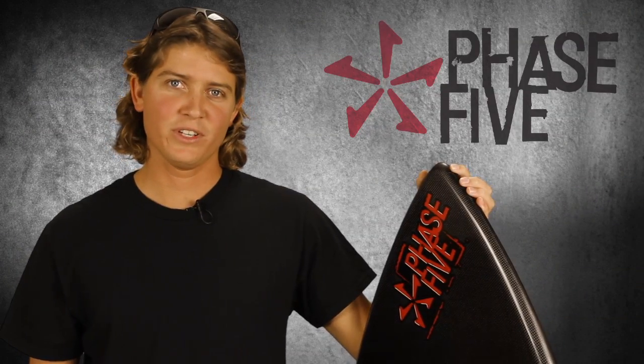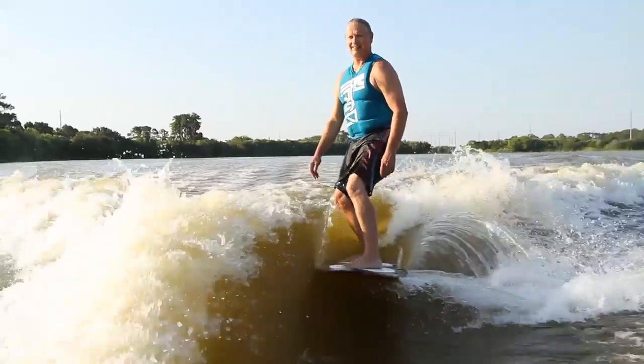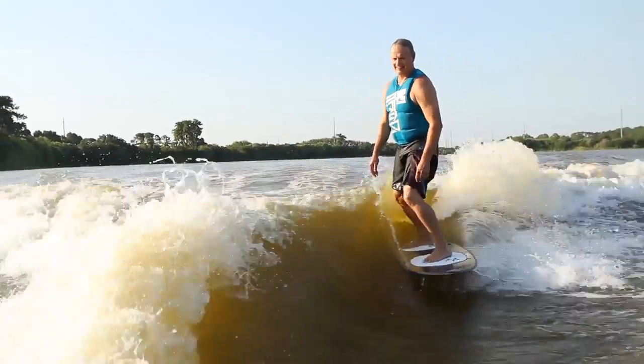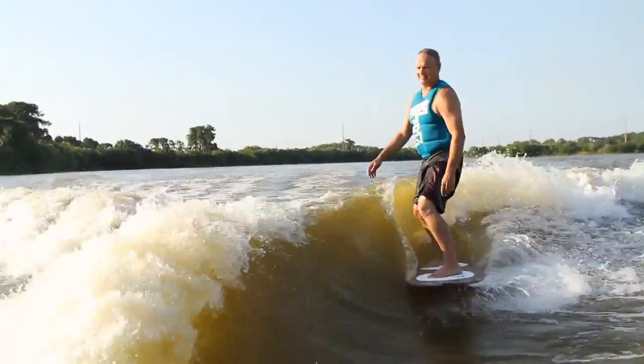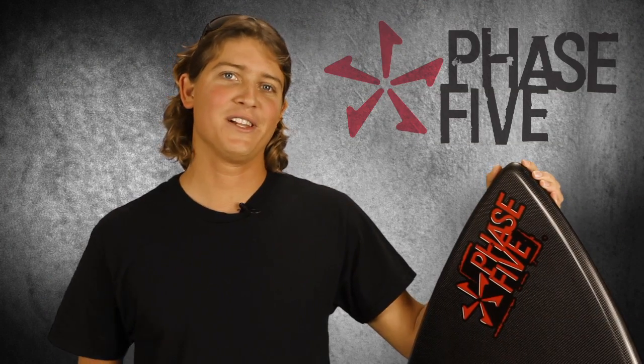The main feature of this board is this three fin setup. Having three fins allows you to have a lot more traction and control behind the boat. If you're used to riding a surfboard, this would be like the best thing you could get under your feet if you want to start transitioning into a skim style board. It's super big, super wide, it's got three fins. This is the Trident, new for 2011.